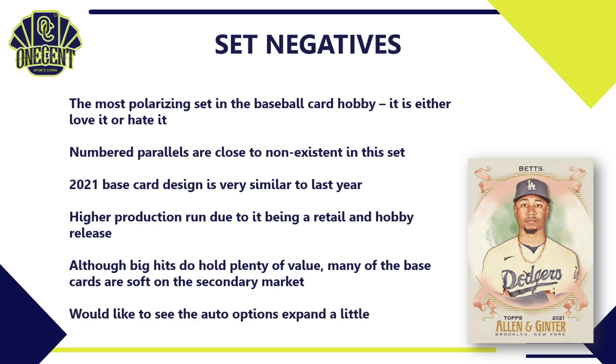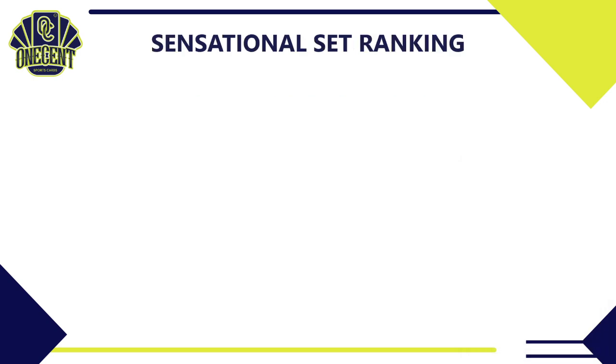One more negative: the auto subset options for Allen and Ginter could expand a bit. It would be nice to see the Murad set have some autos in it. Expanding the autograph options available throughout the set would bring more value overall.